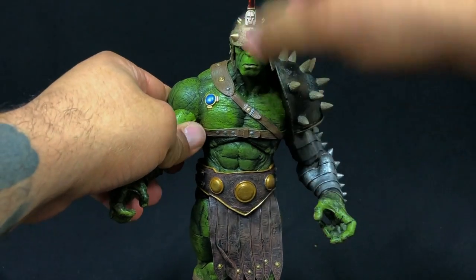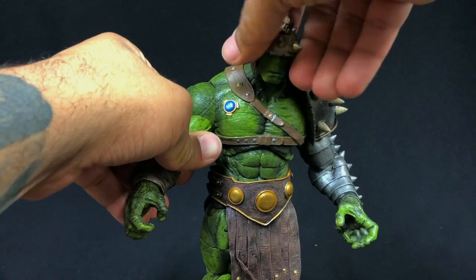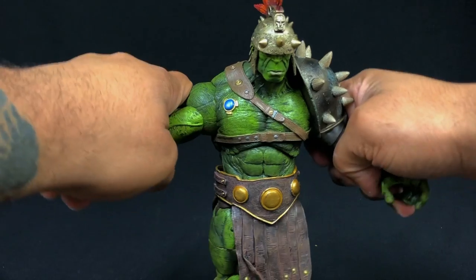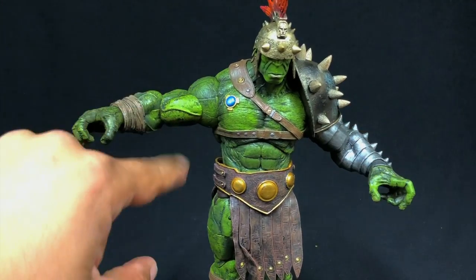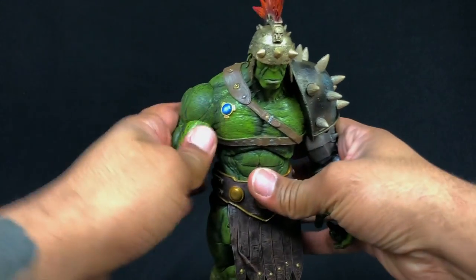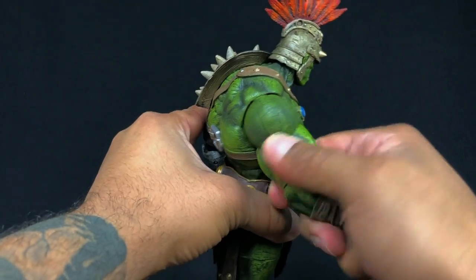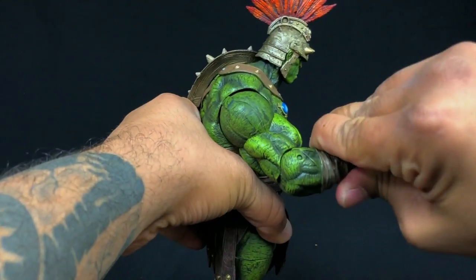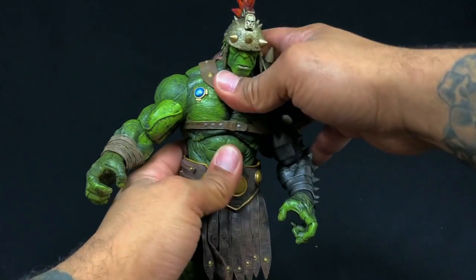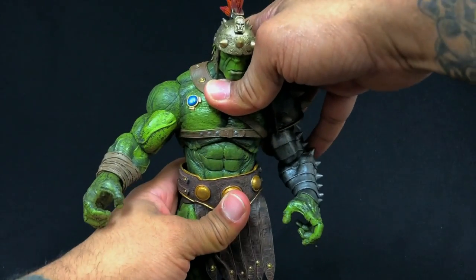The head has a good range of motion — you can turn it all the way around, a little bit upward, a little down. The arms — obviously this arm gets a little higher than the other because the shoulder pad hinders that. We do have a bicep swivel and single-jointed elbows.